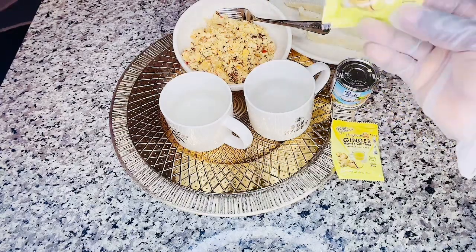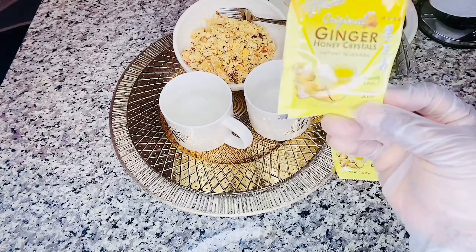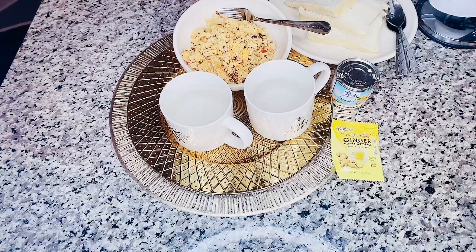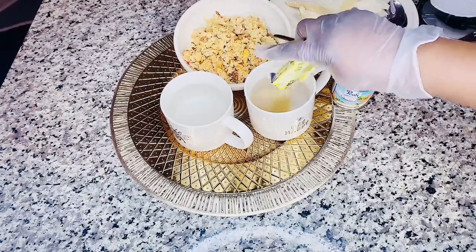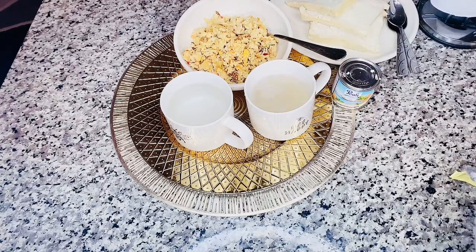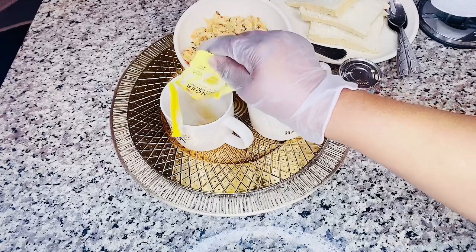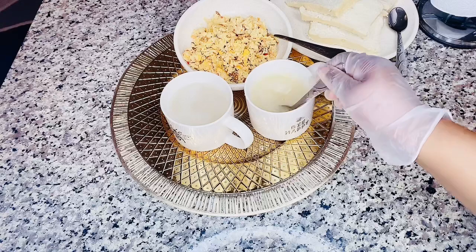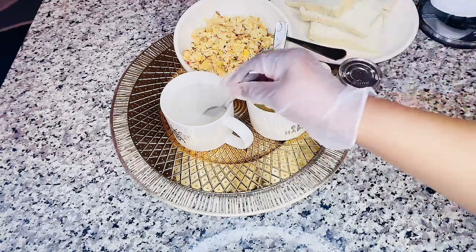Here I'm going to be using ginger honey crystal tea. With this I don't need any sugar. I'm going to be adding my honey ginger crystal tea — it saturates in the cup. No need for sugar!